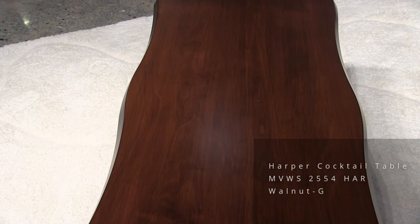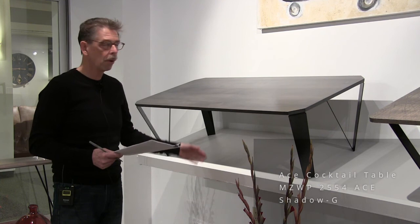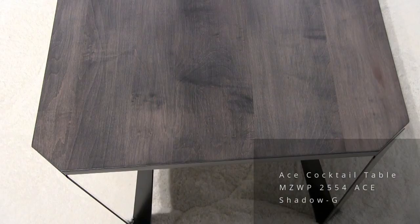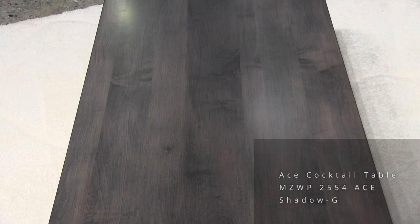This style is called Ace. It's a 25 by 54 cocktail table. All cocktail tables are 16 inches high. This has a three-quarter inch top, and it features this folded leg that from one angle looks very thin and from another looks thick — it has a nice little modern sculptural feel to it.